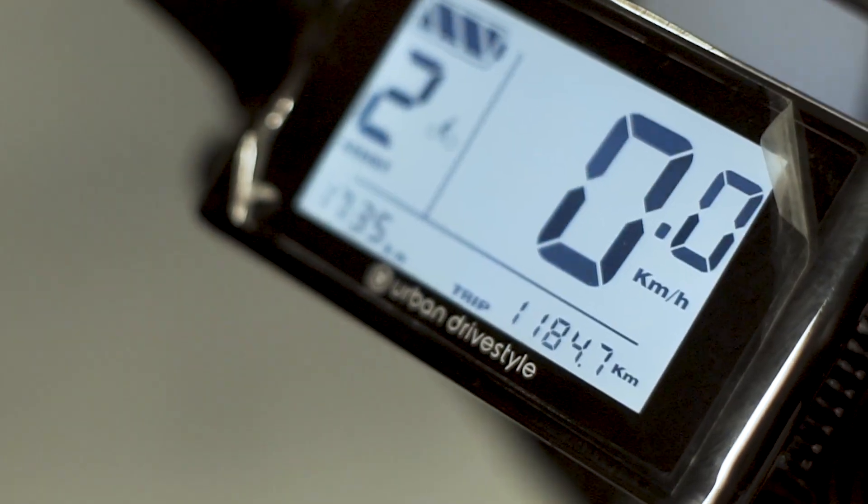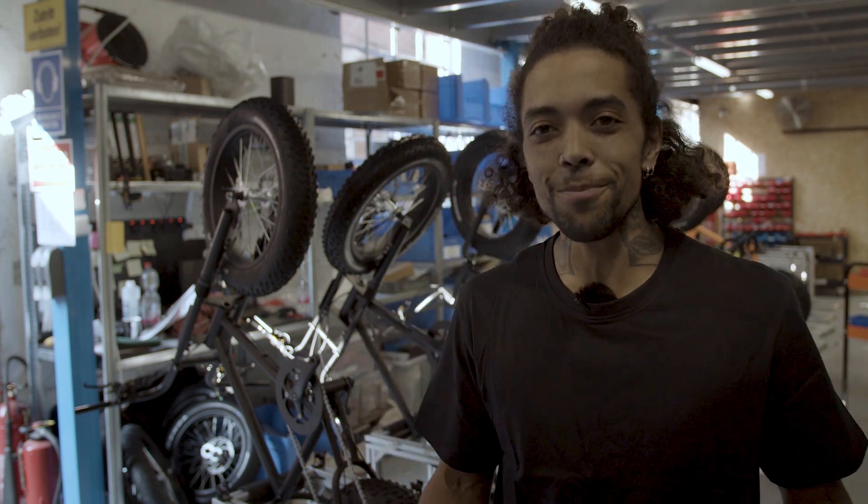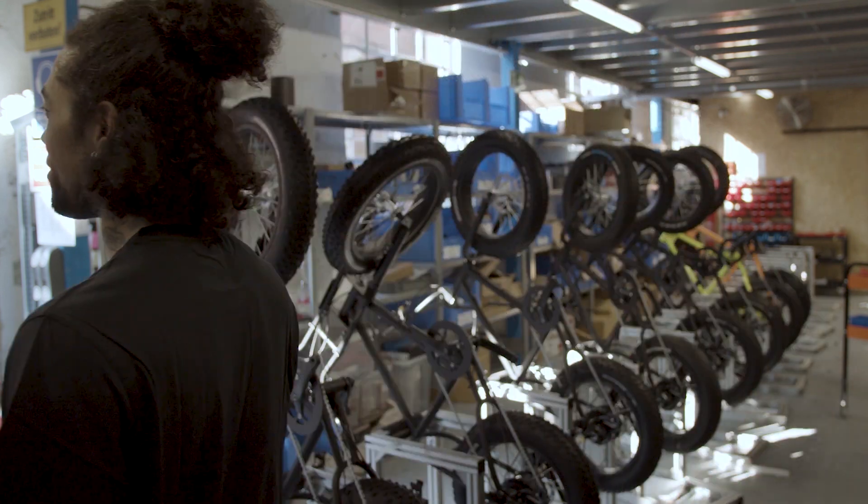Hi guys! Today we are at the Urban Drive Styles workshop and we're going to take care of a client's bike after the first thousand kilometers that has been ridden. We're going to go through the absolute most essential parts of the bike, but first of all the most important part is to clean it. So join me, come with me and we're having fun!